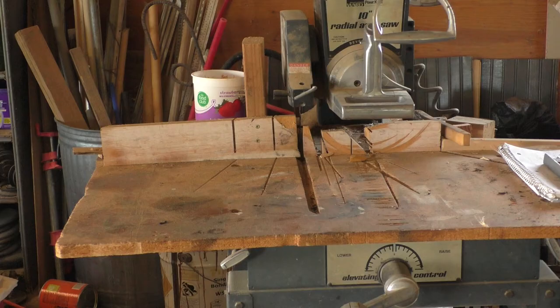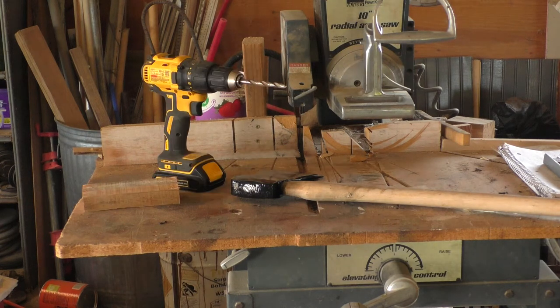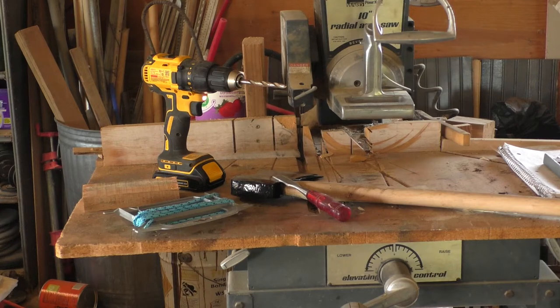Today we're going to make a sheath for an axe. I'm going to use this saw, the axe for measurements, a block of wood, a drill, a chisel, some rope, and a lighter, which is optional.